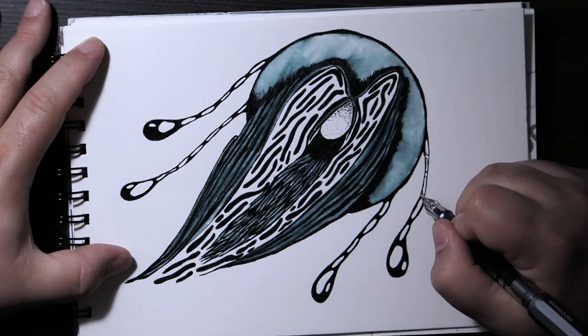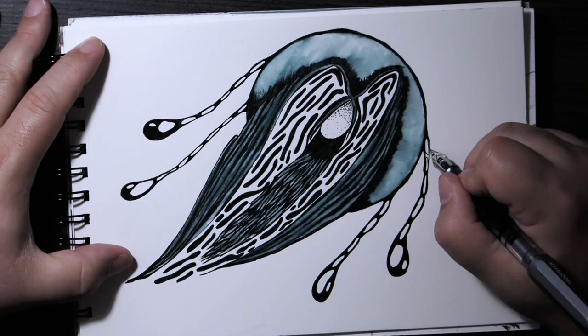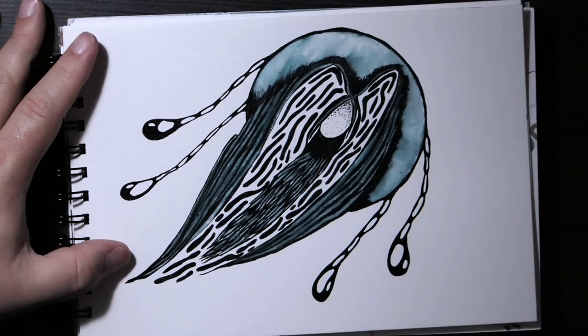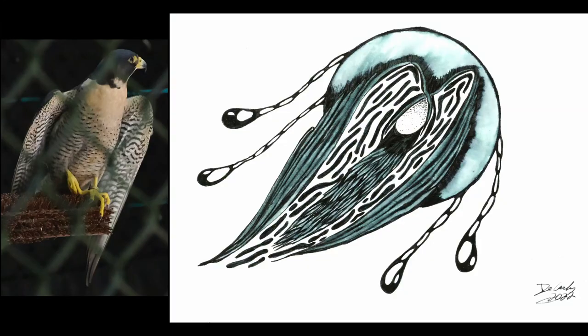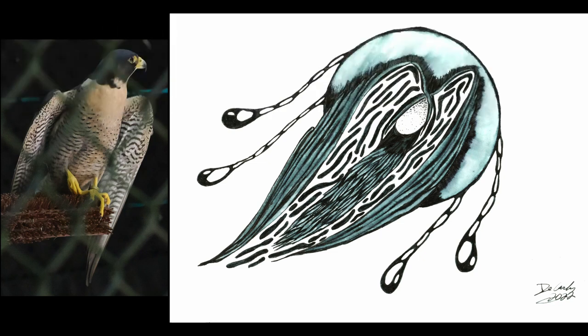Thumbs up the video if you think this is the most terrifying creature you'd ever want to see in the wilderness while stranded with a dead cell phone — forget I said anything about a payphone, that was some old guy who broke in here. You just don't want to see this thing and not be able to call someone for the antidote. That's about it for me — I'll see you in the next one, bye!